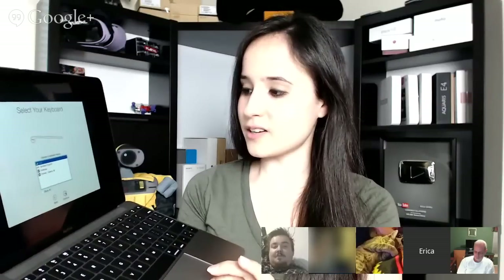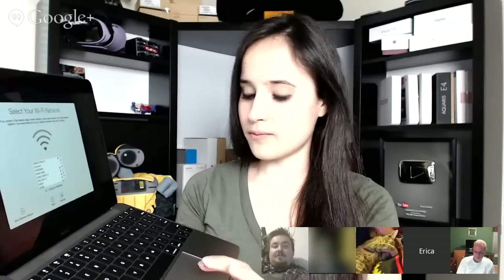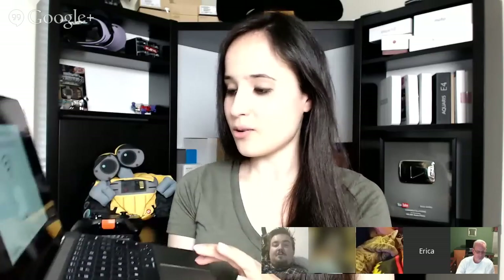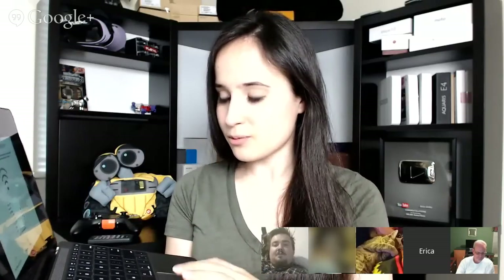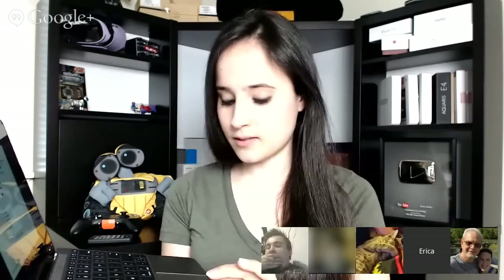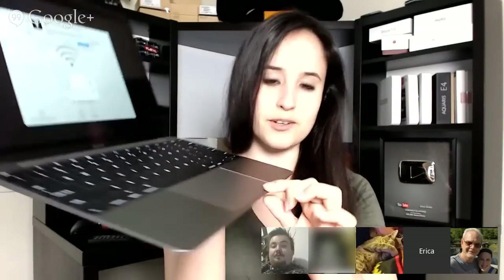There we go, finally. Oh wow. So this thing doesn't actually click downward but it does feel like it. Oh, and it's asking me for the internet password. Comcast put some crazy long thing on here so I guess I'll do that later.